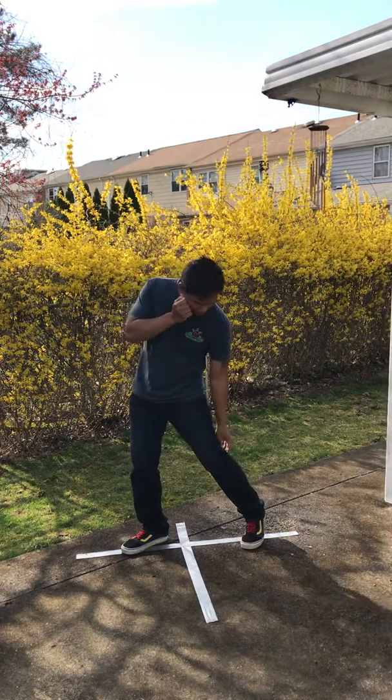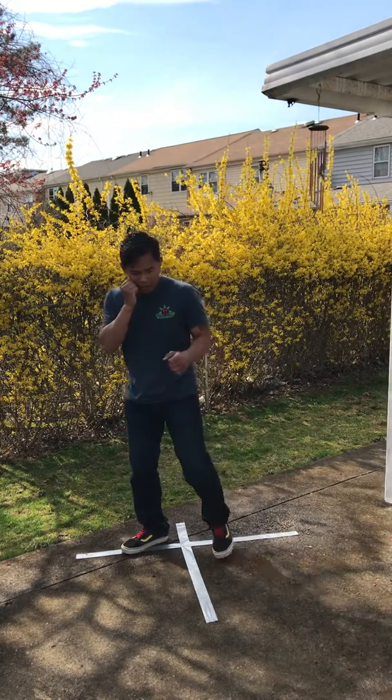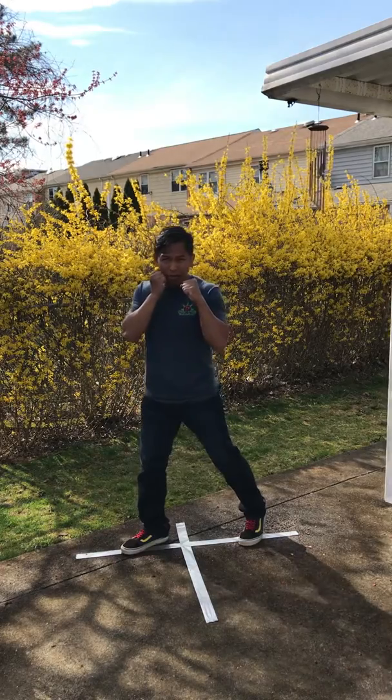Notice that when I go laterally, my rear heel is up. When I go front, it's down. When I go to the side or laterally, it's up.